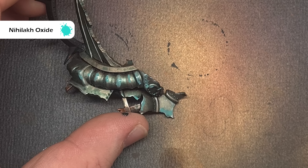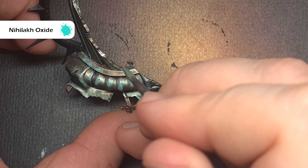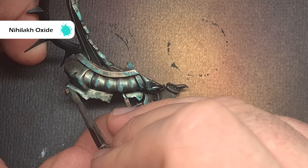Don't have a huge amount on your brush. We're looking to stipple Nihilakh Oxide over those raised edges where we'll get some of that fresh verdigris. Don't put too much on to start with — do it all over, see how you feel about it, and then maybe add some more later if you want.